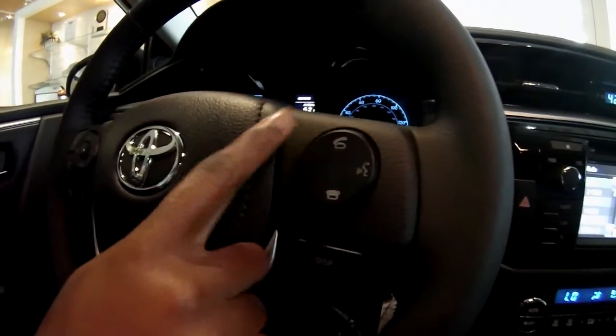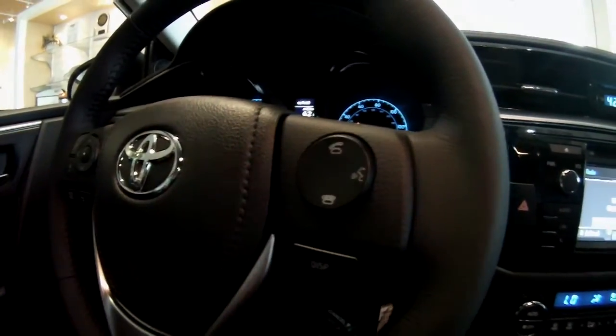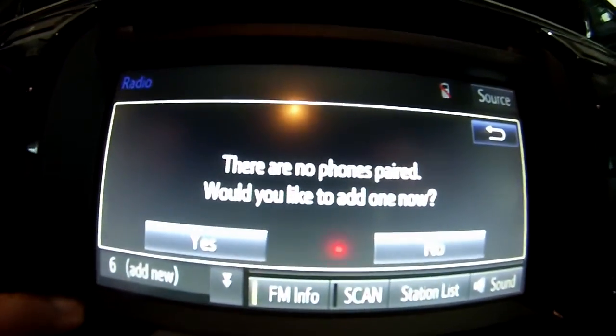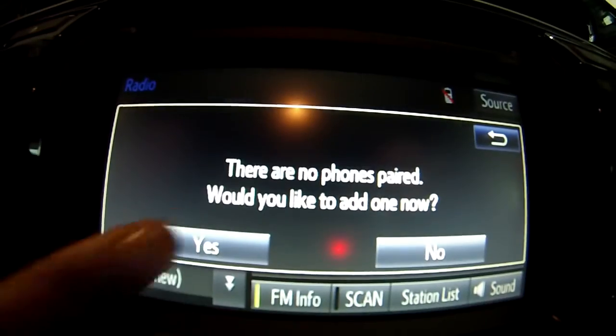First we start here at the steering wheel — you would hit the phone button. Then you would move over to your dash and it will say there are no phones paired, would you like to add a new one? You would click yes.